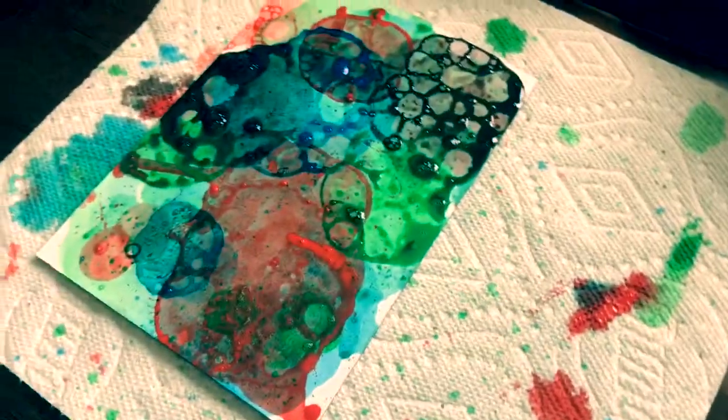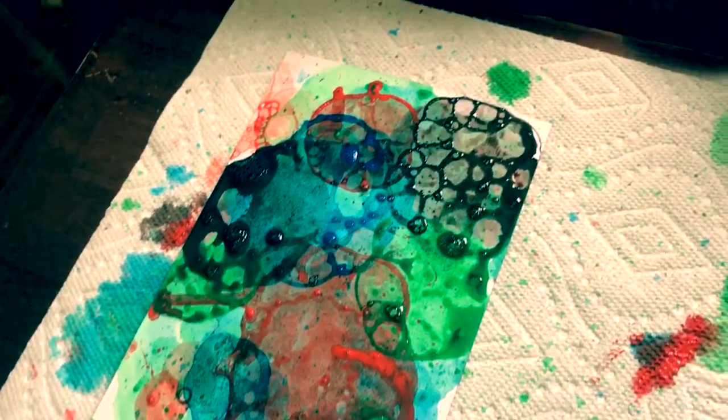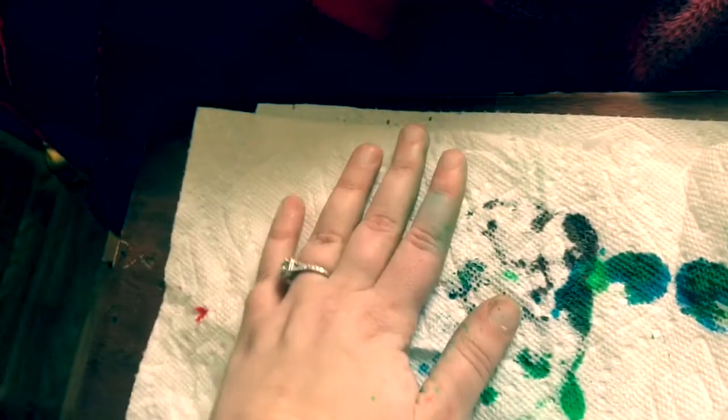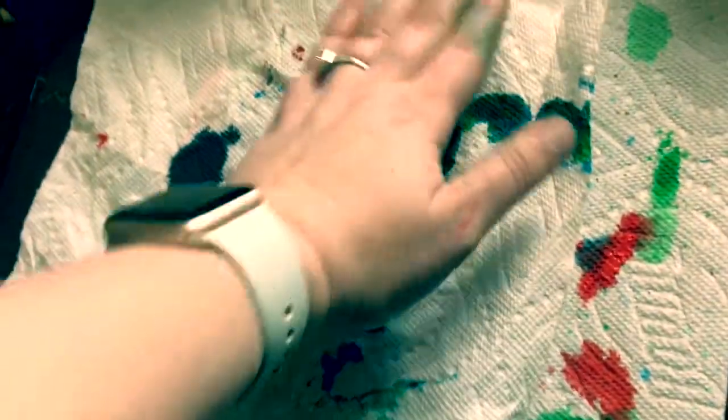So this is what it looks like right now — it's still a little wet. I'm going to put a paper towel on top of it, just like so, and just pat it — not rub, just pat. This might be a faster way for it to dry.